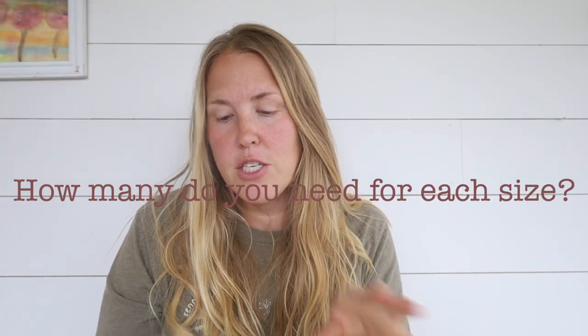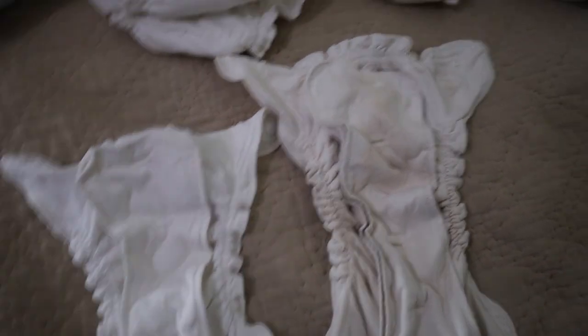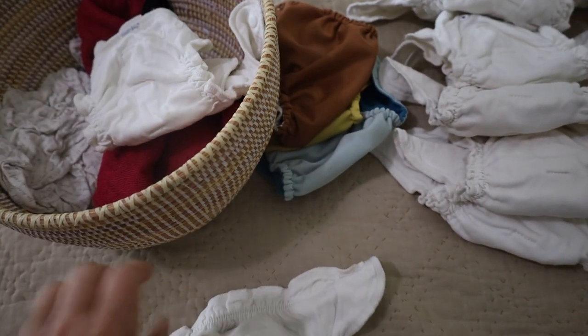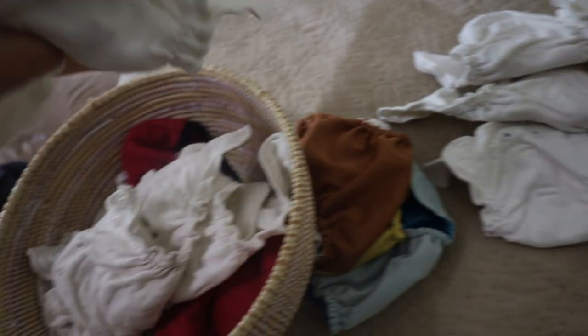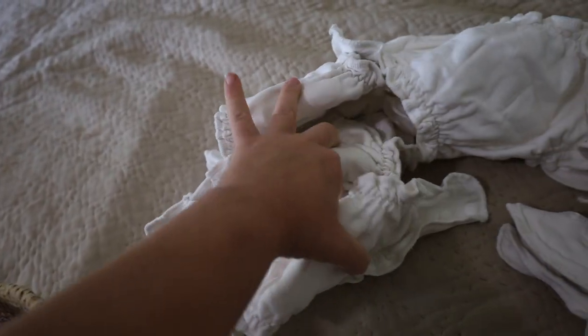The next question I often get asked is how many do you need for each size — same amount for each? I actually don't have the same amount in size one and size two. A size one is intended for a smaller baby, rated for seven to 17 pounds. Size two is rated for 18 to 35 pounds. This is so dependent on your family, how often you want to wash your diapers, and how quickly your child transitions from one size to another.